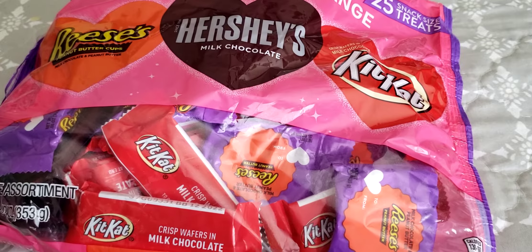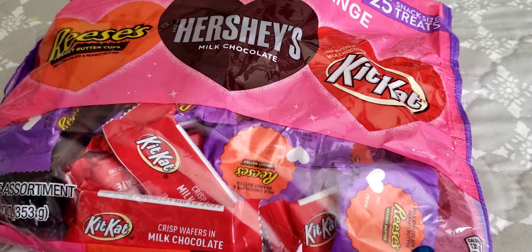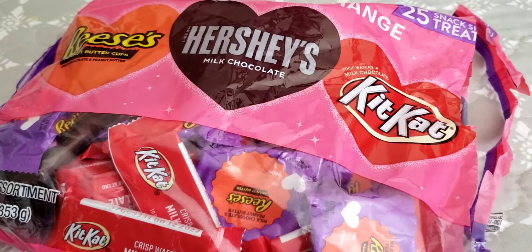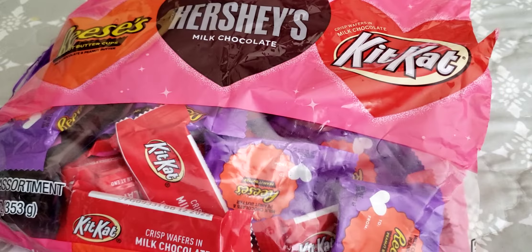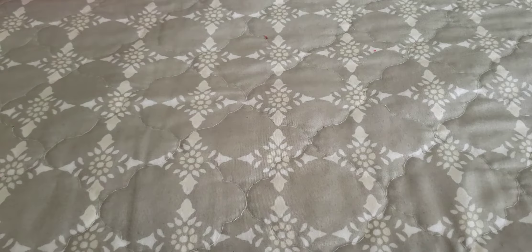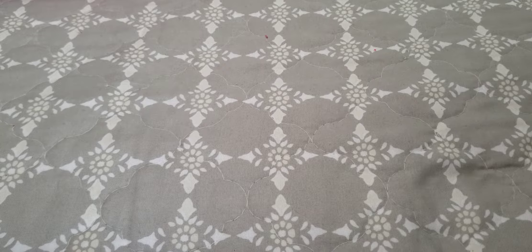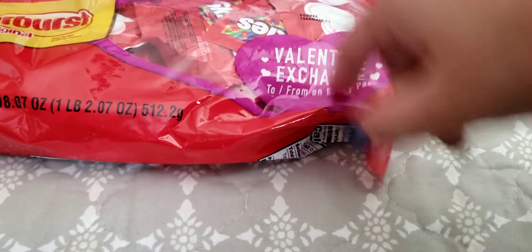Here's some candy. Each kid is going to get one piece of this chocolate — there's 25 pieces. So we have Reese's peanut butter cups, Kit Kat, and Hershey's. And then I have to stand up to reach more candy — we have Skittles and Starburst.